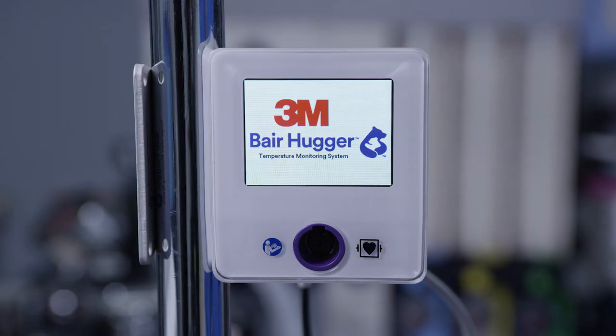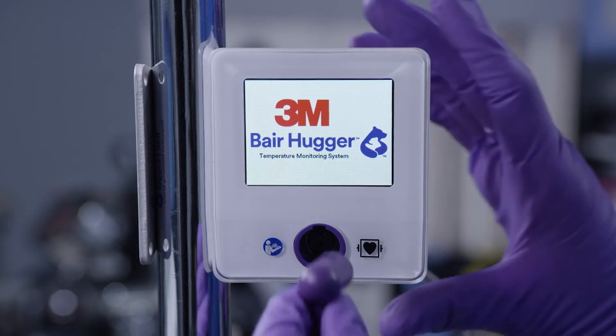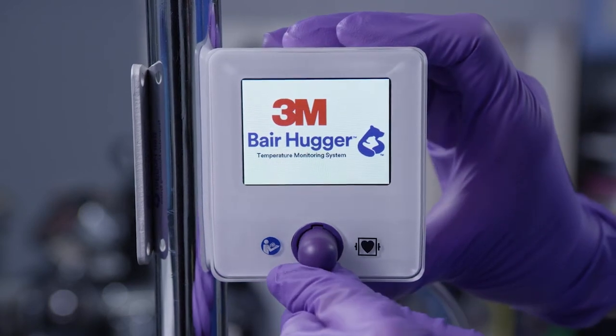You will see the control unit screen illuminate to the standby screen. Connect the sensor cable to the front of the control unit. Use an alcohol wipe to clean and disinfect the patient's forehead above the orbital ridge, then allow the patient's forehead to completely dry.